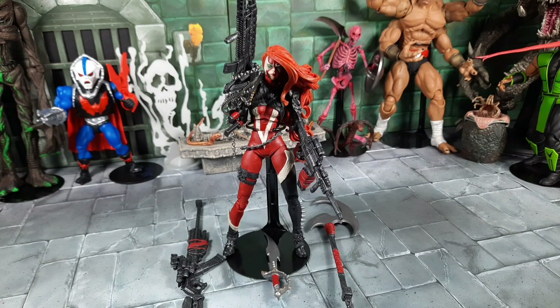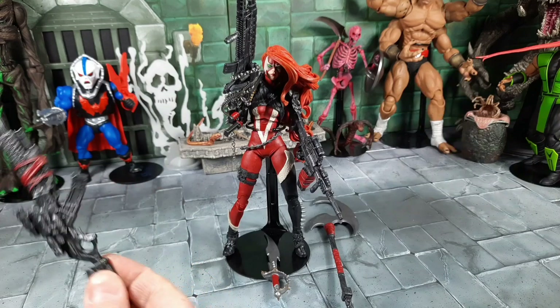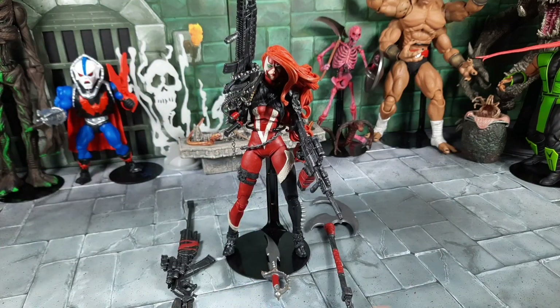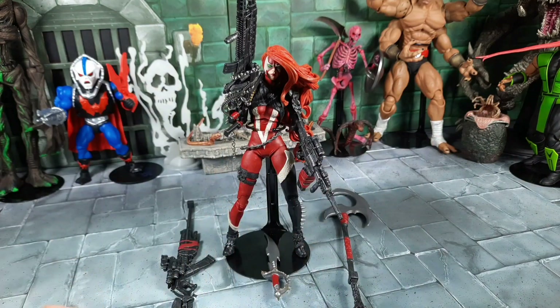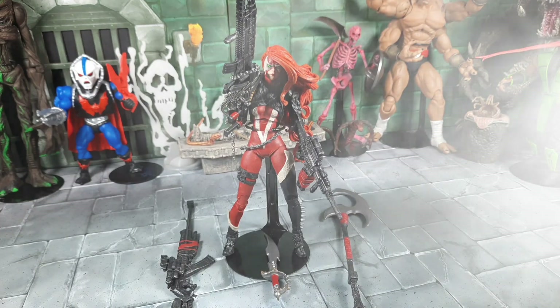Overall, that was my review on the new She-Spawn by McFarlane Toys. She's beautiful — awesome aesthetics, detail, and paint. She comes with over-the-top accessories, though some like the sniper rifle are limited in posability. The gummy bow isn't the worst once you get it in both hands. The included stand is kind of cruddy — I use the metal ones because of her weight. But overall I'm super happy with her. I hope this answered all your questions. Until next time, take care!